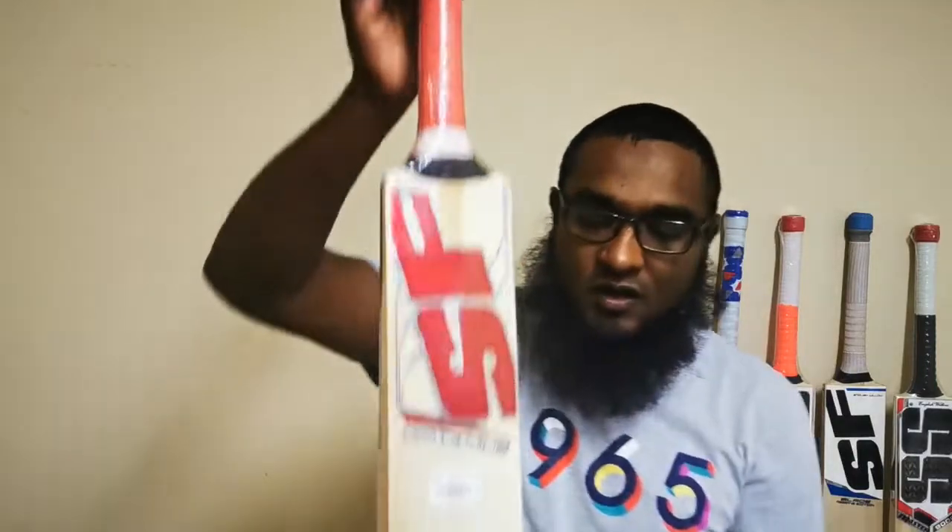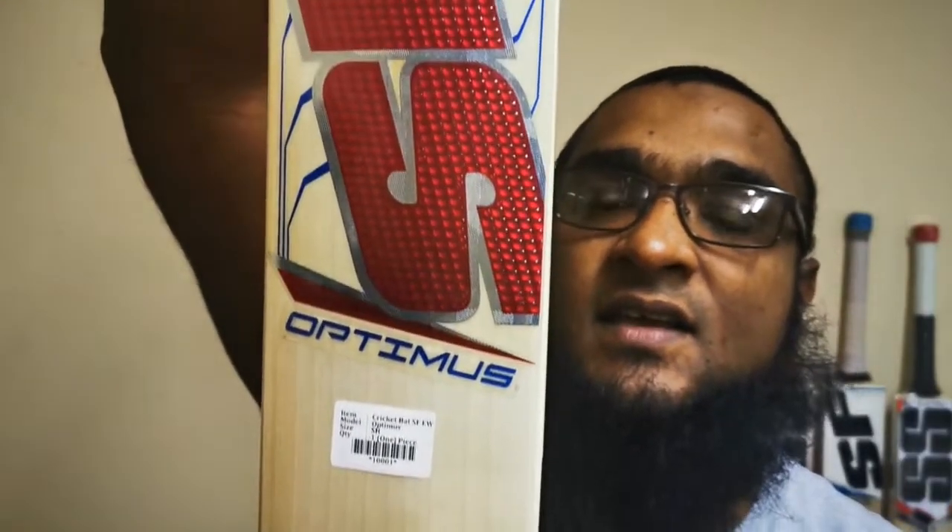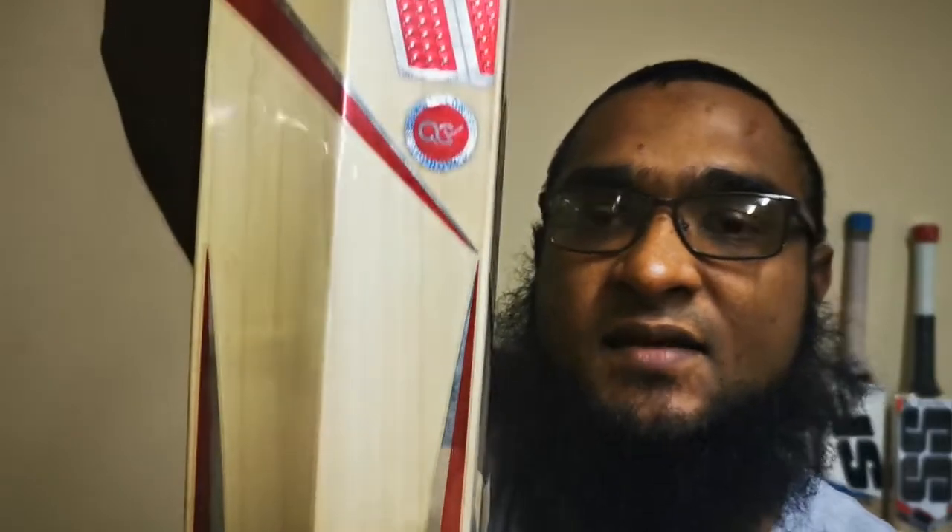We'll start with the very top end cricket bat that we currently have in stock. As you can see it's got beautiful straight evenly spaced grains. This is the very top end from SF, just under the reserve edition cricket bats, and they are blemish free front and back.